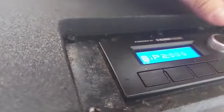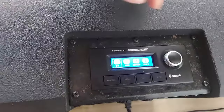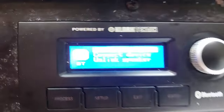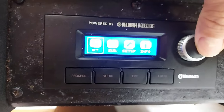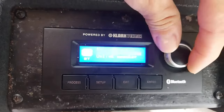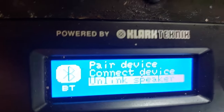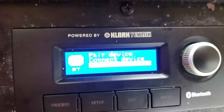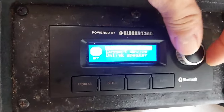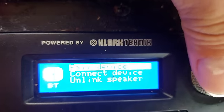To sync your speakers, go to Setup, then Bluetooth. Press the button in the middle and go to Link Speakers — it'll say 'Link Speakers' if they're not linked yet. Now both speakers are linked via Bluetooth — no wires or cables needed. To pair your device, just like any speaker, push that button down, look for 'Turbosound IP2000,' and you're good to go.